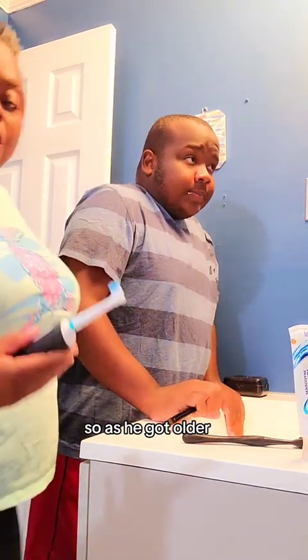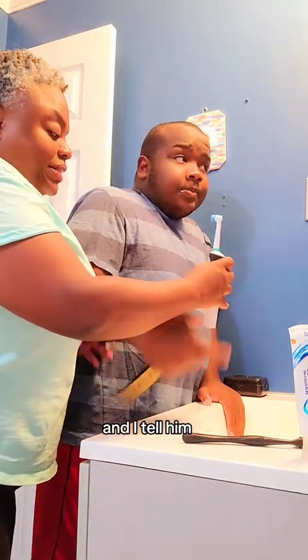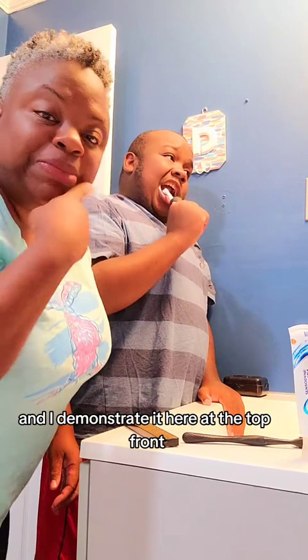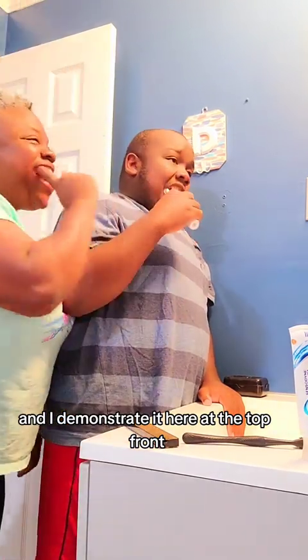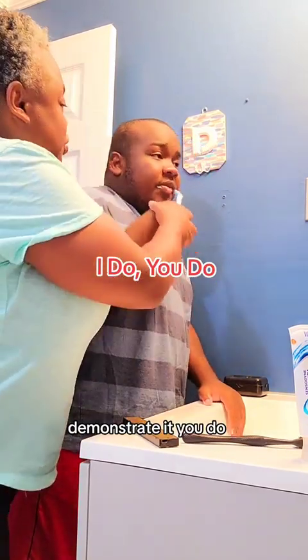As he got older, I want him to be more independent, so I give the toothbrush to him to do it himself. I tell him to brush his teeth and I demonstrate it — showing him the front and different areas.